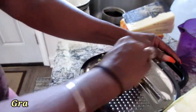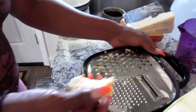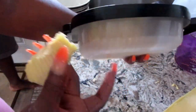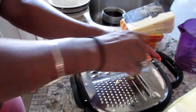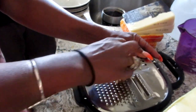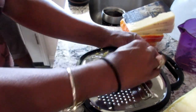We're gonna start off by grating our cheese. I have this wonderful little grater that I picked up at the store — it grates and all the cheese folds at the bottom, which makes things a whole lot easier. This is the Gouda cheese and I'm going to grate three cups of it.